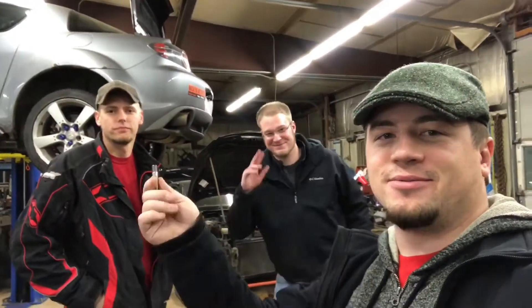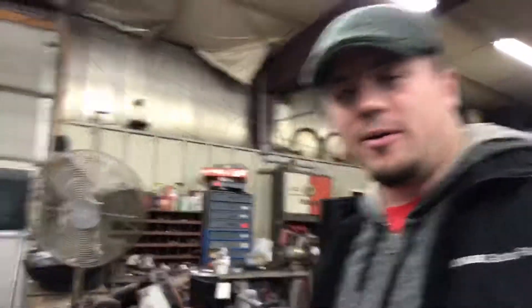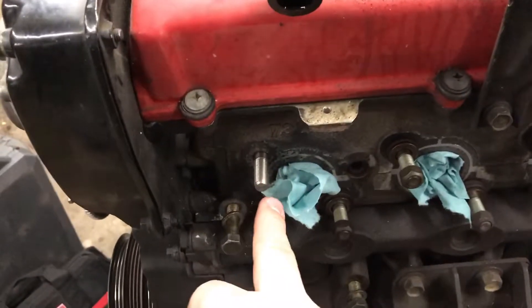We're here in the garage. Right now I got my RV20 — kind of hard to see it here — but putting in the new studs. I already put that one in there.